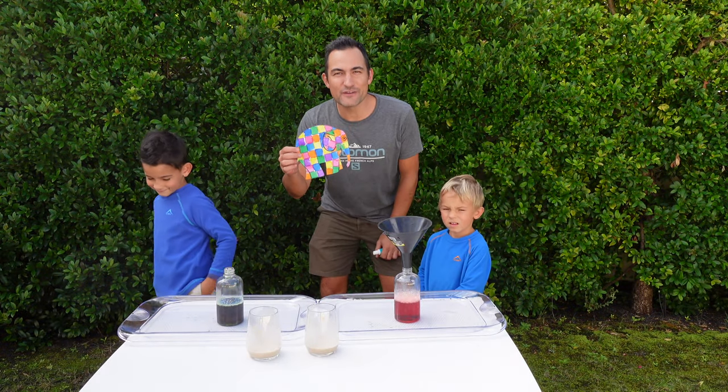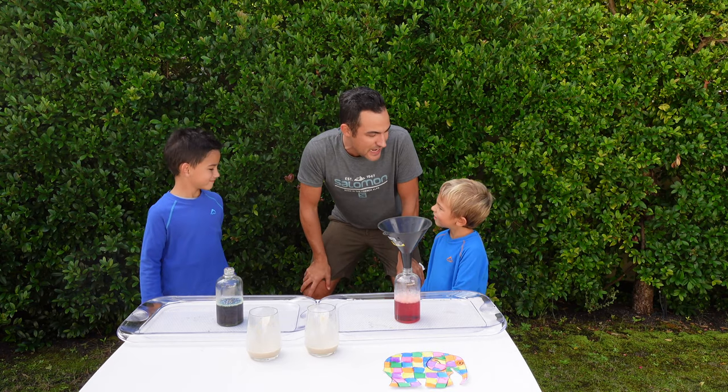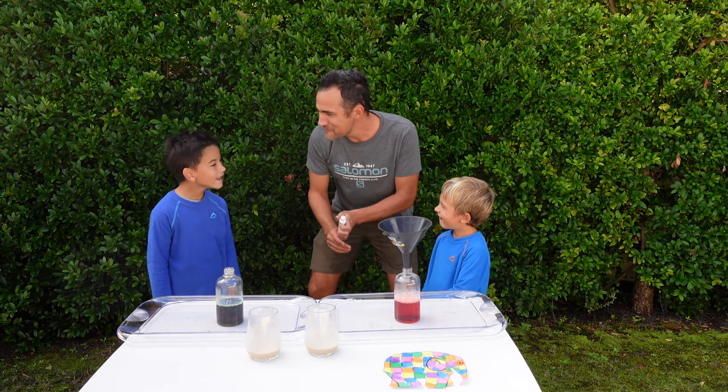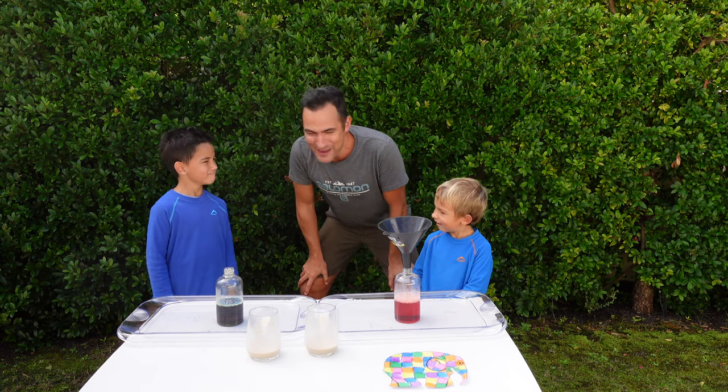Thanks mom for the very cool elephant art. Boys, did you know that the tusks of an elephant — the teeth — can be up to 2 meters long, or 6 feet? They can't use toothpaste like this. Let's make some elephant toothpaste.